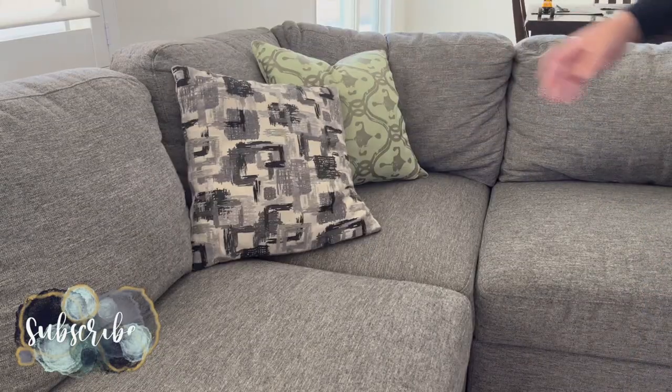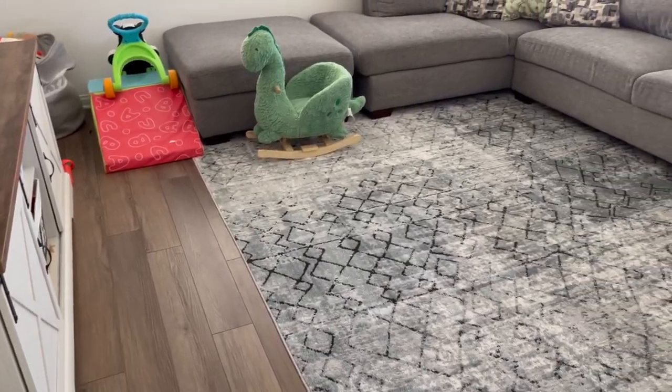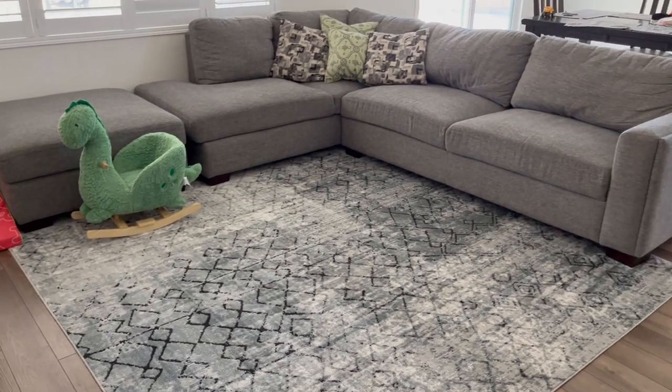Anyway, I'd like to thank you guys for joining along as I cleaned and decluttered this family room. I hope you guys enjoyed it — don't forget to like and subscribe and I'll catch you in the next one.